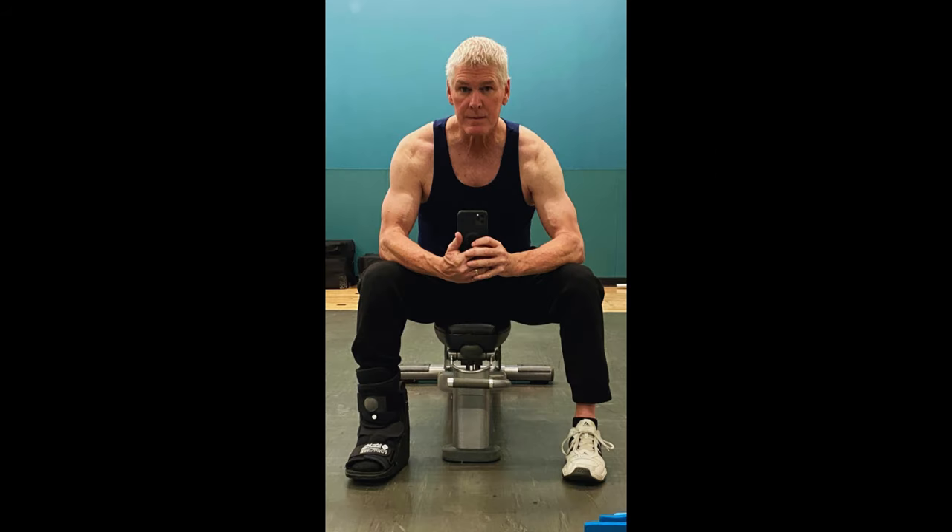Hey, it's Scott with Senior Fitness HQ doing a little bit of a morning mobility routine for you. Let's get it going.